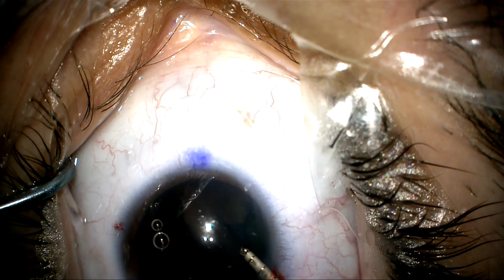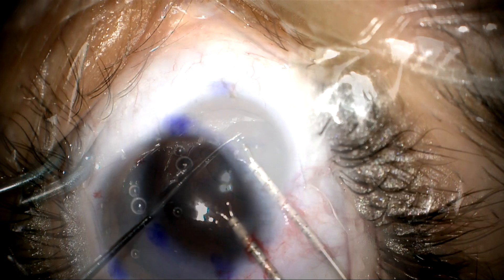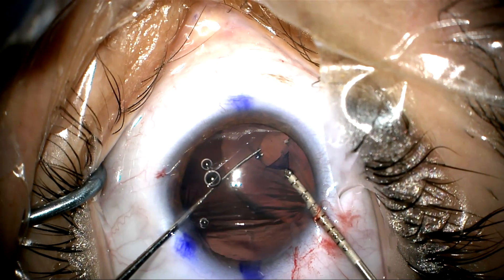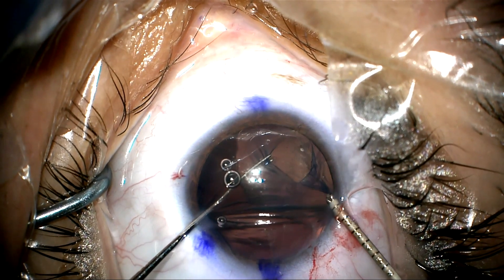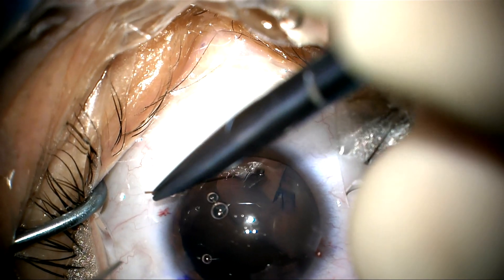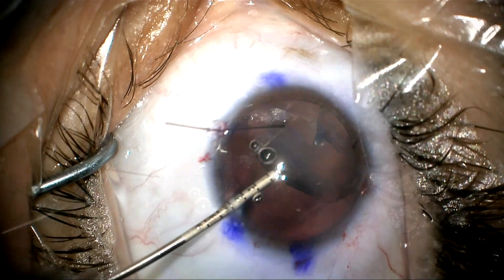Now we're going to start to tear, and the problem is that there's really no counter-traction because the zonules are poor on this side. The other side has some zonules — that's why the whole lens is pulled over — but on this side there are no zonules. So we're going to use a Kuglen hook to provide some counter-traction, and now I'm going to place an iris retractor to stabilize the anterior capsule.